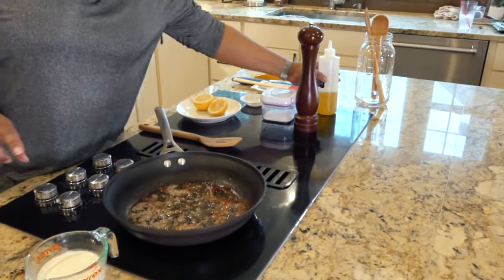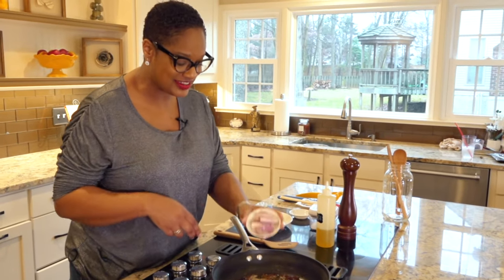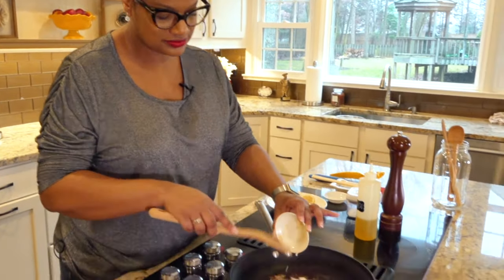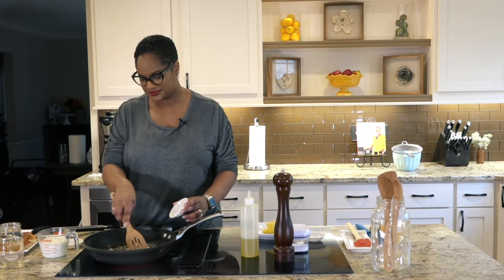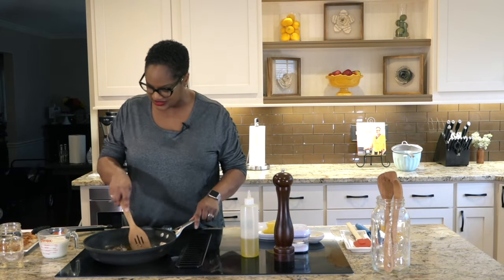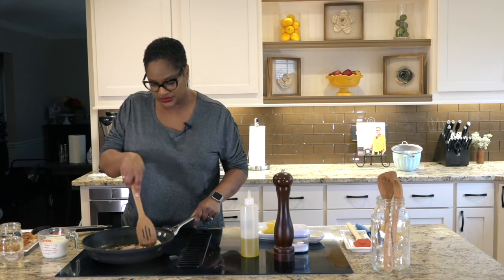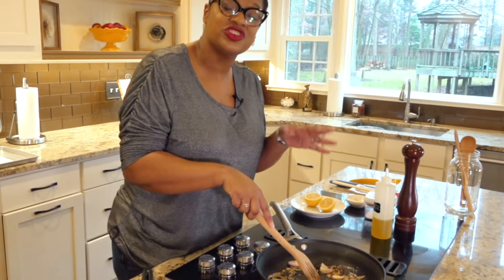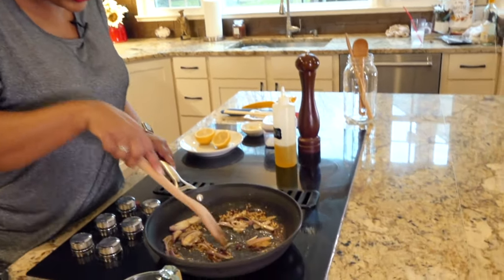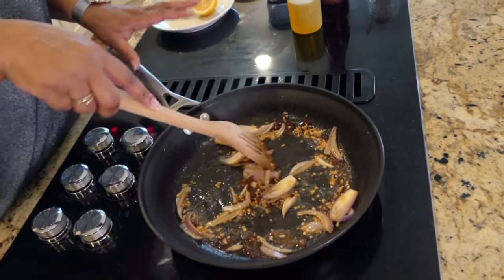We're going to add to this skillet our shallots and some chopped or minced garlic. We're just going to let these start to come together, keeping those bits of flavor in here because they are really good. Keep your temperature down a little bit at first because you don't want that garlic to burn. Don't worry about the size of the pieces — we're going to push this through a fine mesh sieve to get a really nice smooth sauce.